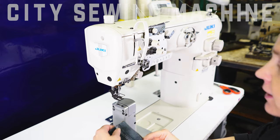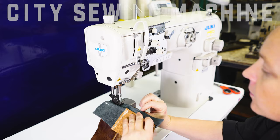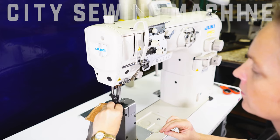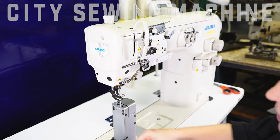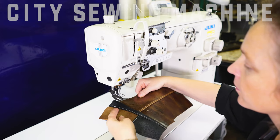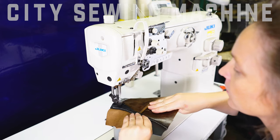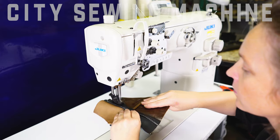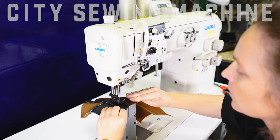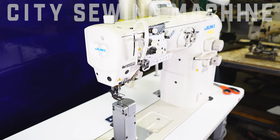I'd like to demonstrate for you today. You can use it for pillows, your decorative stitches. Please visit us at CitySewingMachine.com.